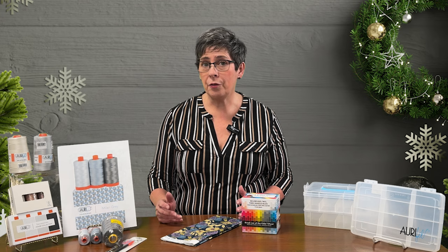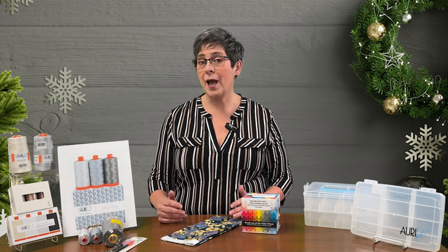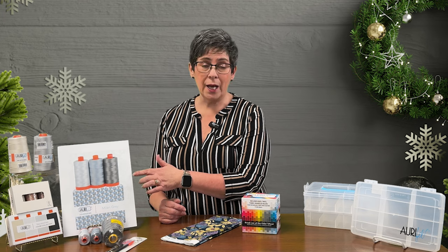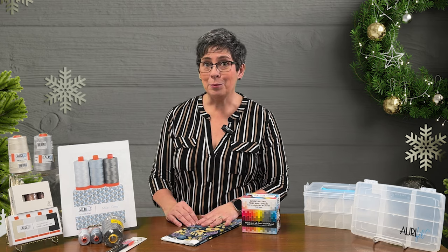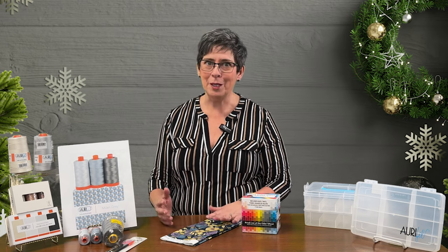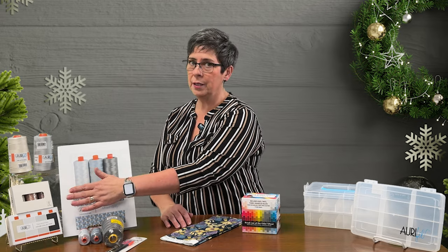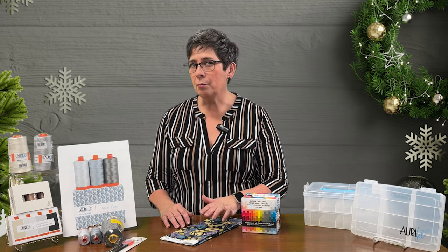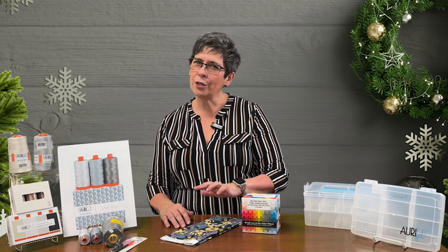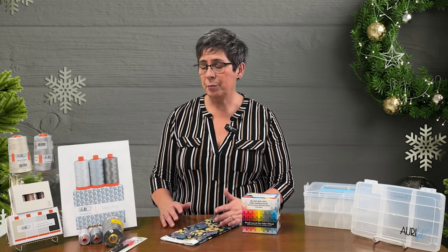If you've already got those, we'll expand your horizons. We've got the Milan Gray set — light, medium, and dark gray. These are the actual colors, although it hasn't arrived yet because we had to order it right from Italy. And then we have the Verona Mauve set. It's got a medium taupe to a medium mauve and then kind of a darker mauvey brown — great blending for piecing.